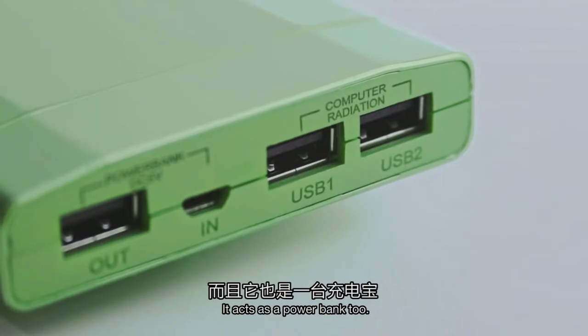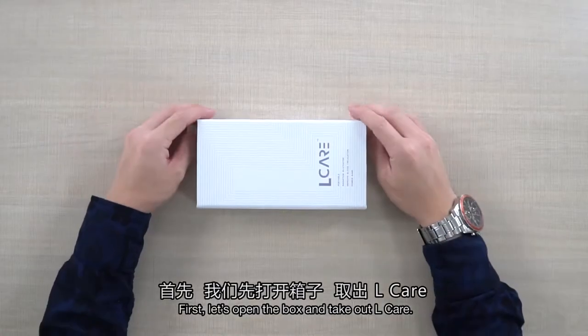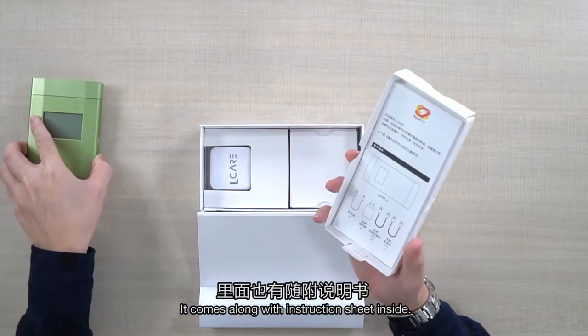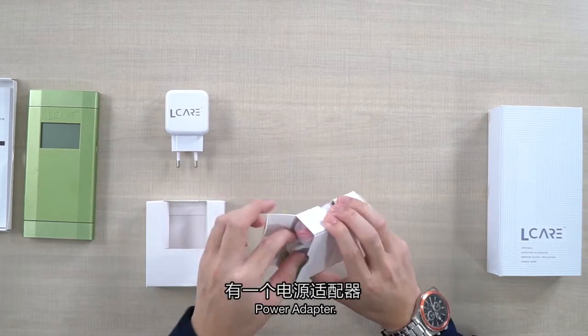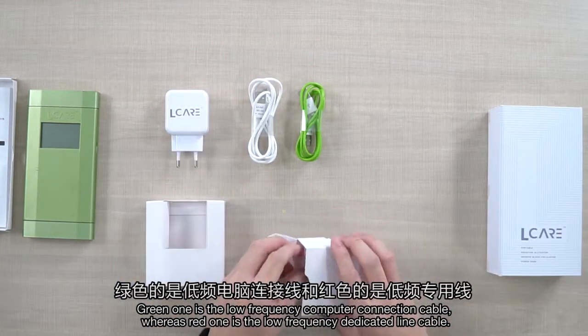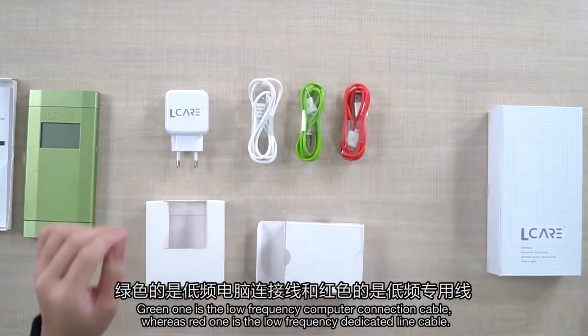It acts as a power bank too. For this section, I will elaborate L-Care's procedures and precautions. First, let's open the box and take out L-Care. It comes along with the instruction sheet inside. There are some accessories at the bottom: a power adapter, a charging cable. The green one is the low-frequency computer connection cable, whereas the red one is the low-frequency dedicated line cable.